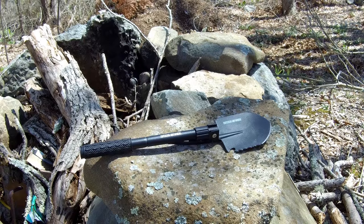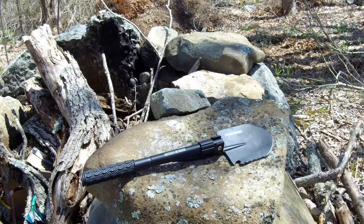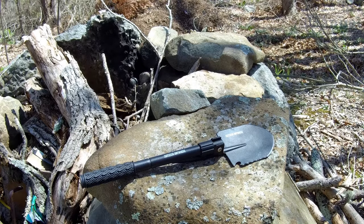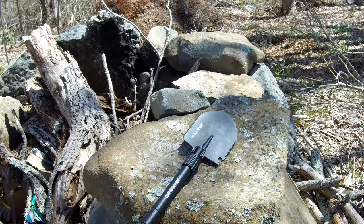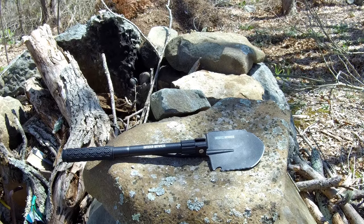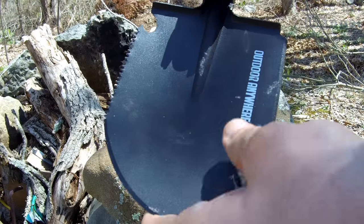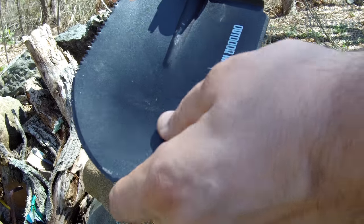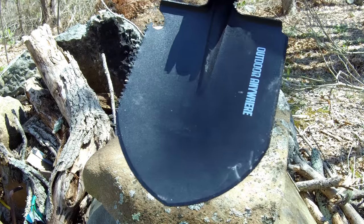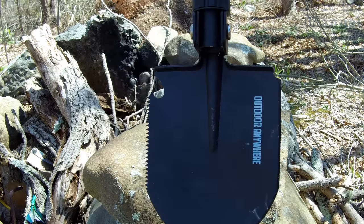The Outdoor Anywhere compact shovel is very durable. We're gonna drop a rock on it a couple of times to show that. That was three times with a heavy rock — a couple of pounds. There are a couple of dings but they rub right off. It's gonna be used as a shovel so you'll get things in it anyways — it's very, very durable and compact.